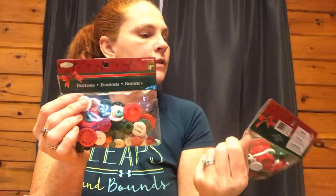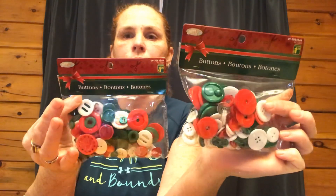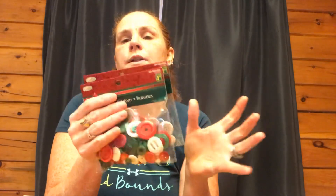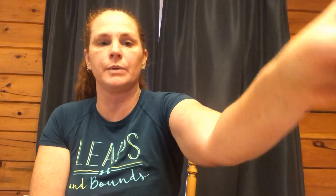I bought two packs of these buttons. My boys and I want to make button tree ornaments, so we got two packs just to add to my other buttons. These ones are definitely Christmas colors — I know I have a lot of red, I just don't know about the green and white. $1.25 for a big bag — that's a good price for buttons.